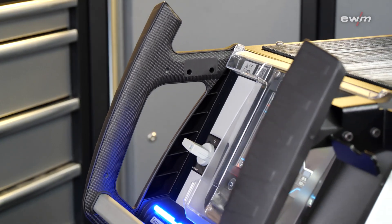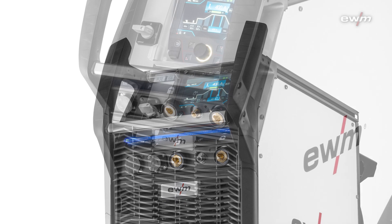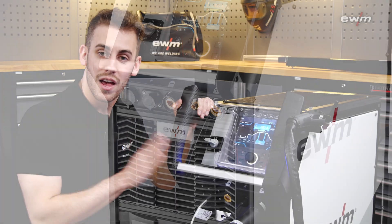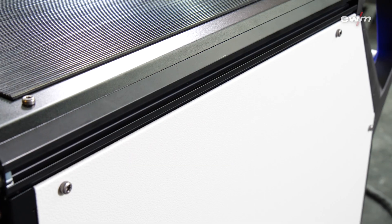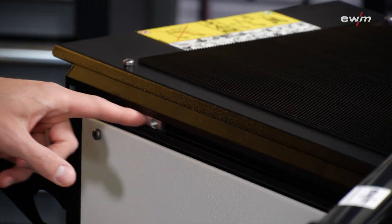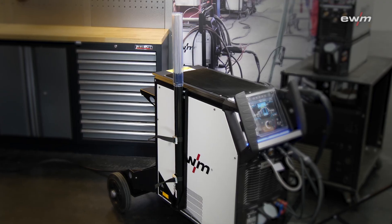Our handles are specially designed for effortless gripping with gloves and the safe movement of the unit. On the front and back, our connection panel is slightly inclined, which avoids the buckling of the connected cables. The new housing of the Tetrix XQ comes with our flex fit rail system where you can attach different tools, like our quiver for welding rods.